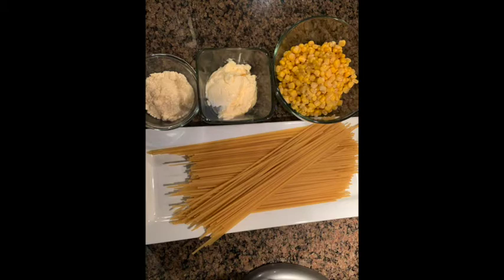What's up, Tejanos, and welcome to another Tasty Thursday. Today, we're going to be making a cold corn pasta salad. This pasta salad is a popular dish at a local all-you-can-eat soup and salad buffet.